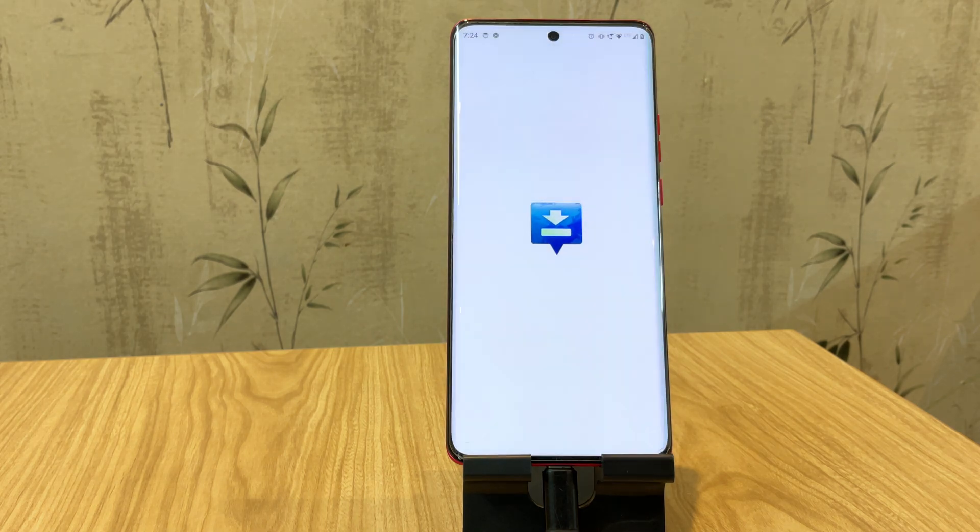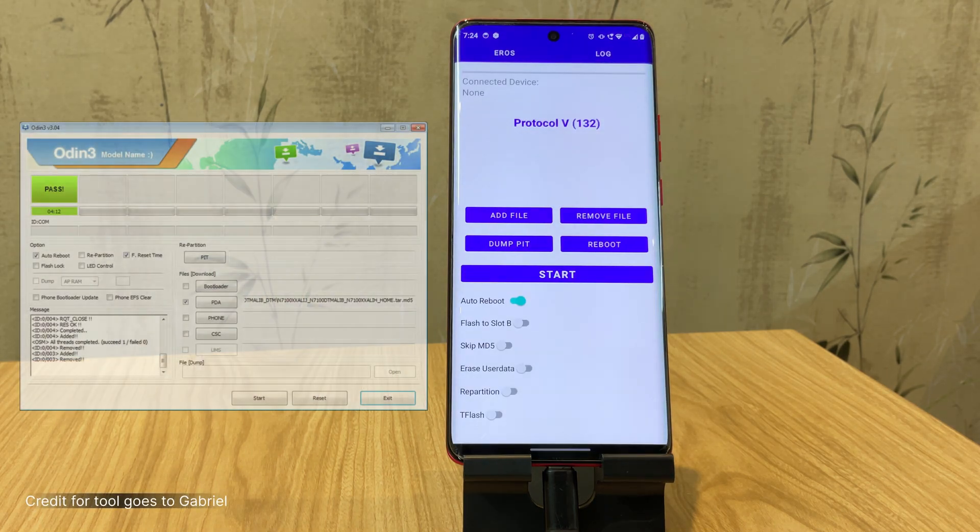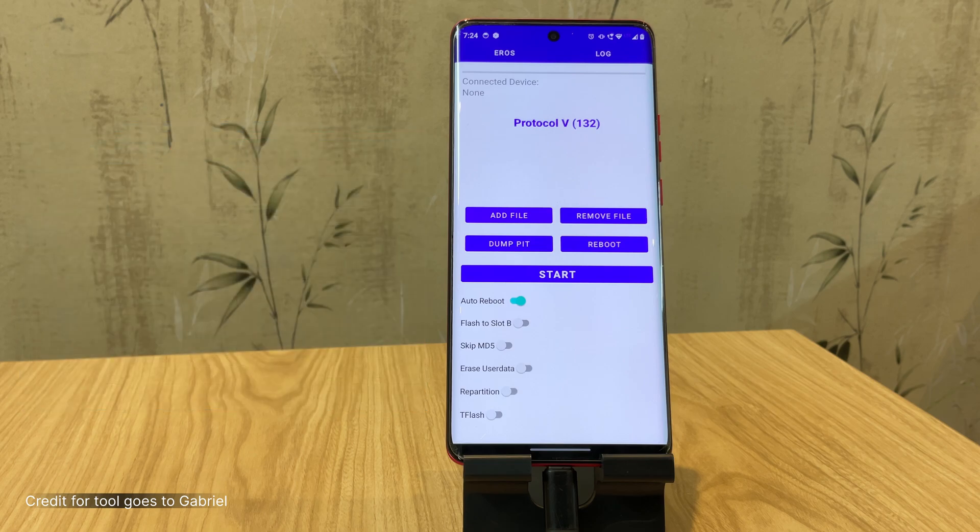The next app we'll use is called Eros. Think of it like Odin — it's a powerful tool for flashing firmware onto Samsung phones. You can download and install Eros from the description below, and we're going to use it to root the phone.